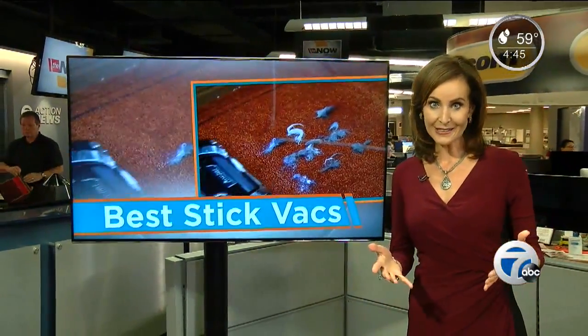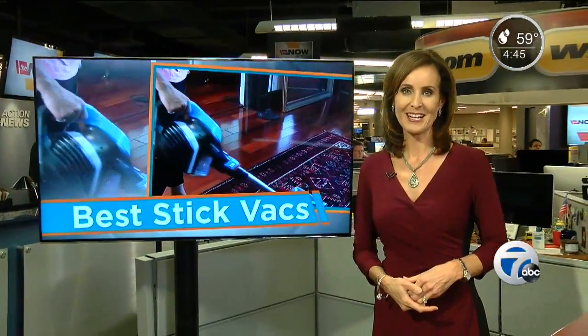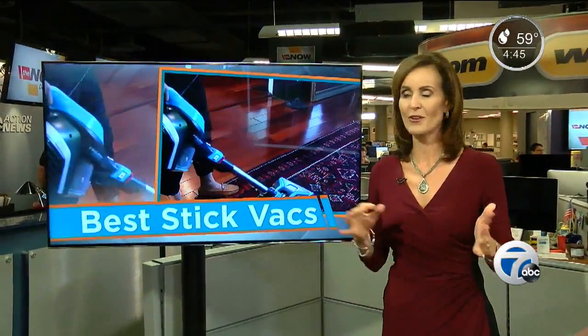Consumer Reports recommends another cordless stick vac for just $70 — it's the Dirt Devil AccuCharge. It's not as good as some others at picking up pet hair, but it delivers 21 minutes of cleaning before it needs a recharge. You can check our website right now, WXYZ.com — we've got the names of all those recommended stick vacs right there on the story on our homepage.